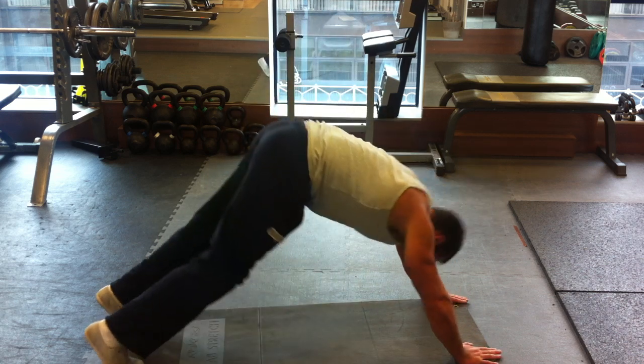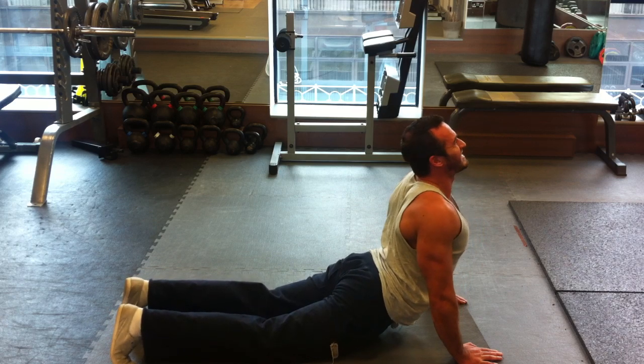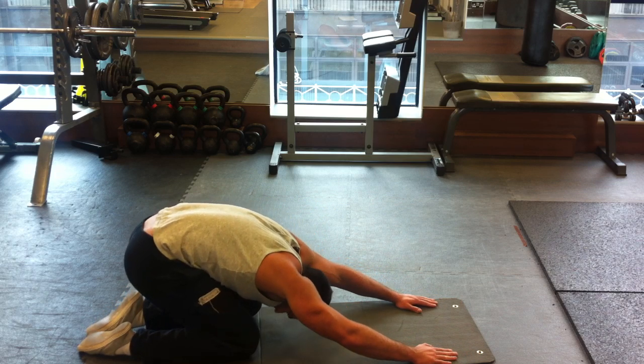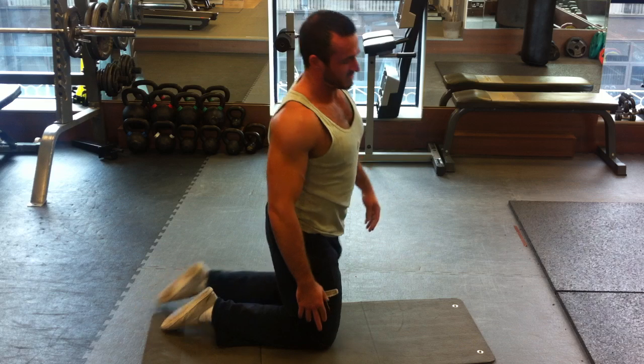From there, back down into upward facing dog. Hold it for 15 seconds, then back again. Then stretch and go back — sit back against your heels for 15 seconds.